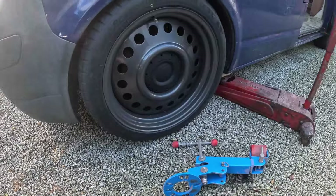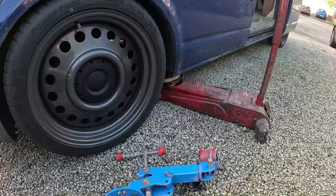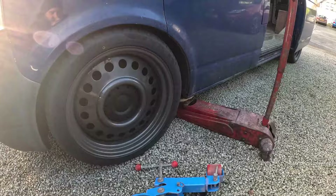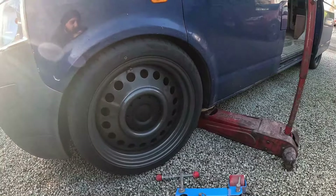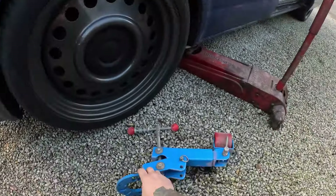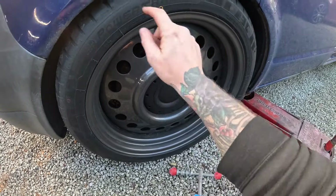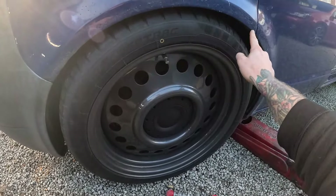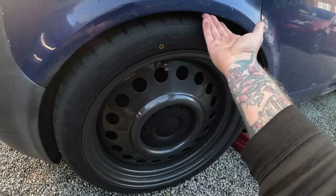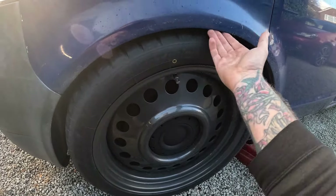We've got to start by jacking the car up. We've got the jack on the jack point, we've got an axle stand to go underneath it — I don't think we're going to need it but we'll put it underneath anyway just to be safe. Then we take the arch roller, bolt it onto the hub, heat everything up with a regular heat gun, and then start rolling back and forth with the roller until it starts flaring out a little bit.